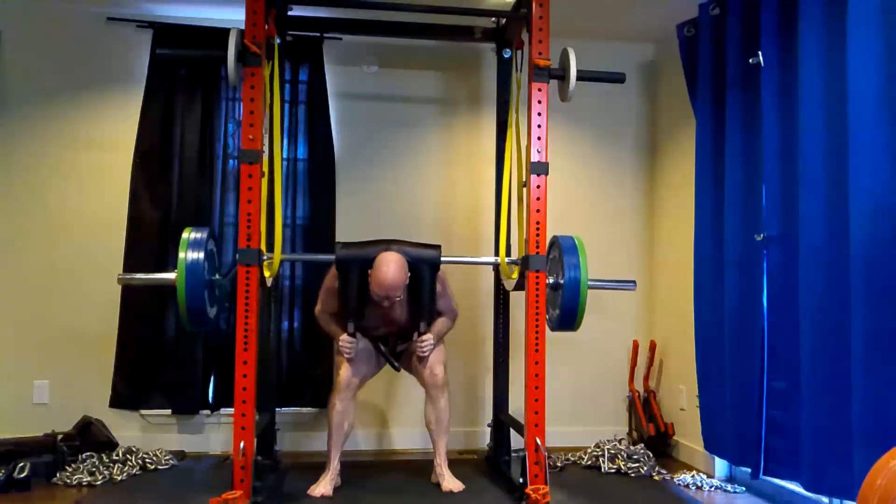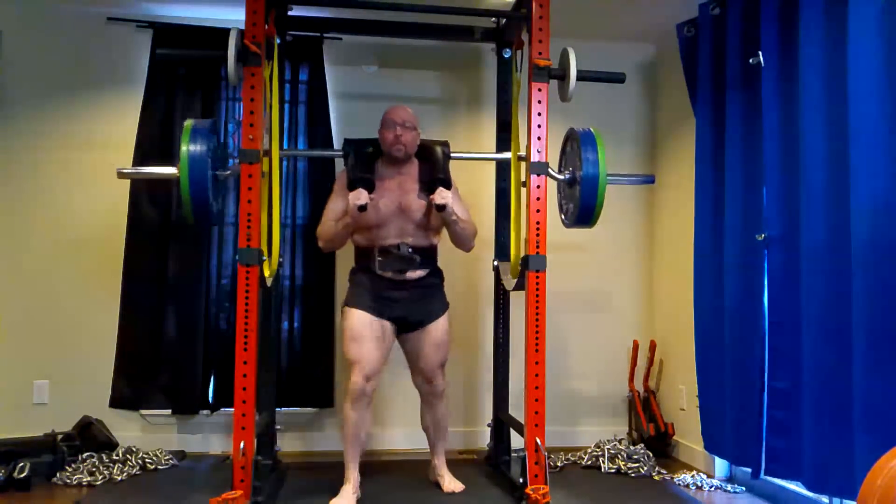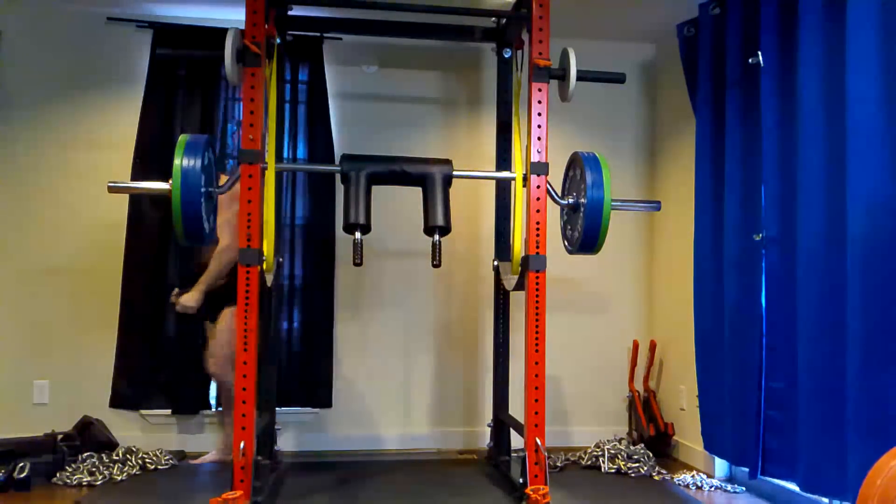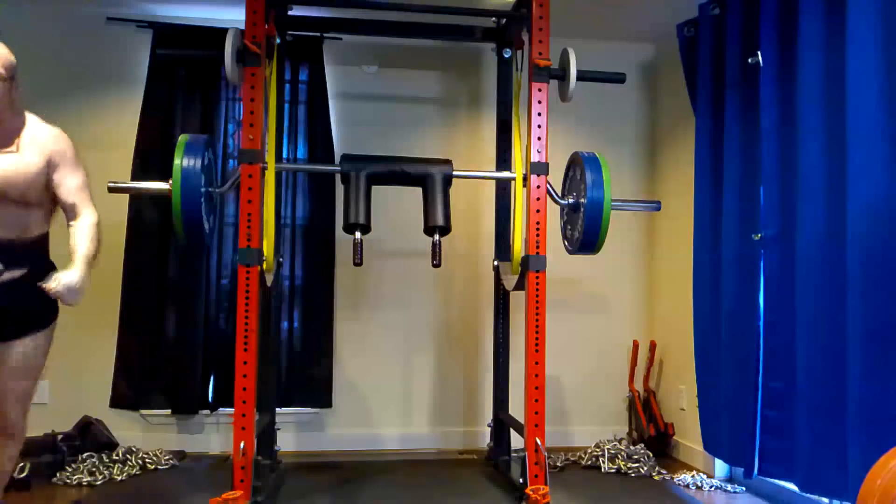I need to keep bringing up good mornings just for good measure, but we definitely need to work quads. I decided today we take a more direct approach — let's talk about the good morning first.